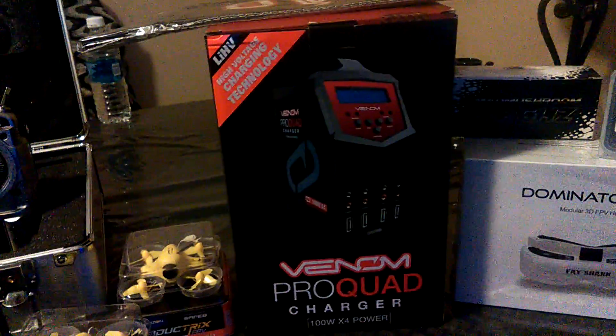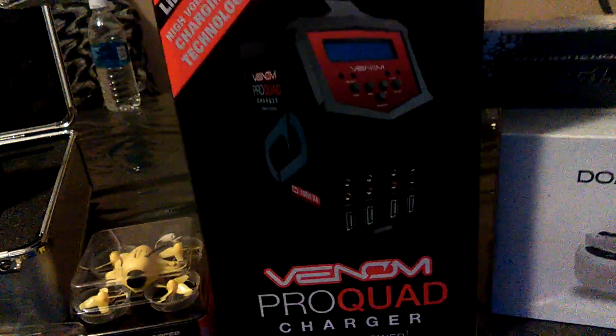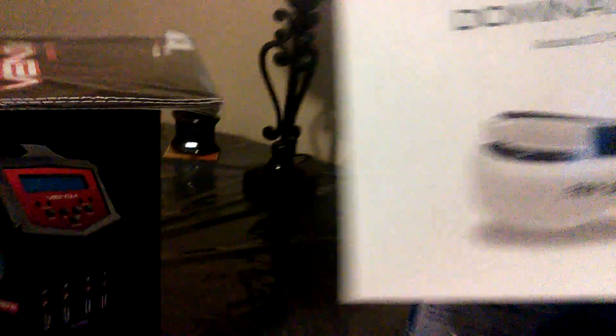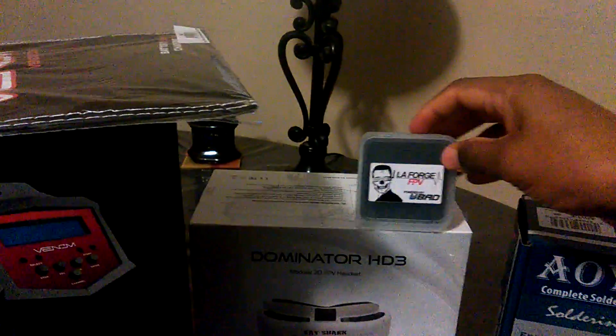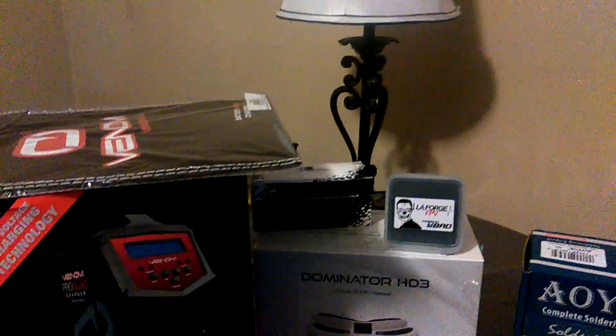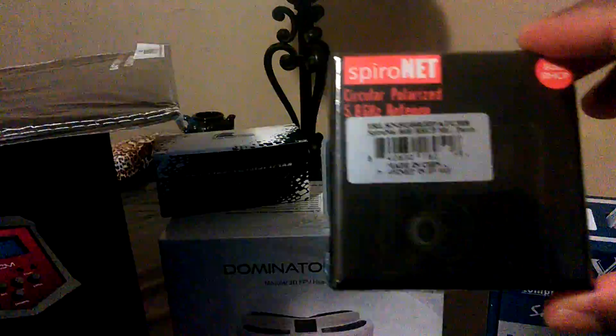I have the Venom Pro Quad Charger giving 100 watts per power outlet. Of course you've got to have your LiPo bag. Check this out — the Fat Shark Dominator HD3s, and as you can see I haven't even taken the plastic off them yet, so I look forward to this. And I have the LaForge diversity module — I have the main module coming today. The IB Mad Mushroom Antenna for the Fat Sharks, and then I have the Immersion RC Patch Antenna.